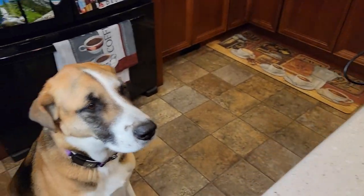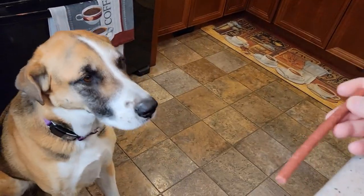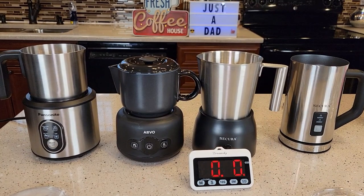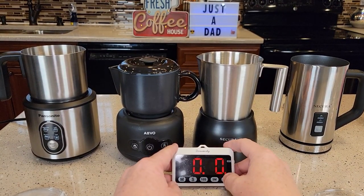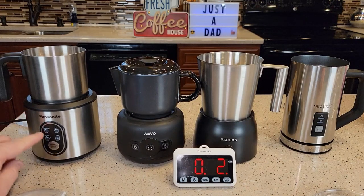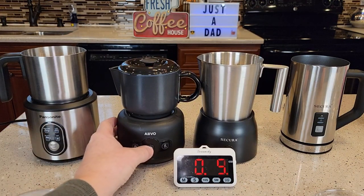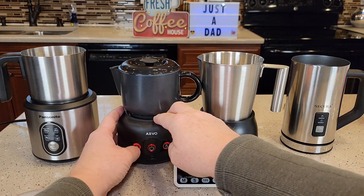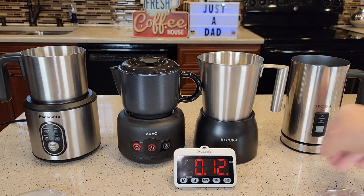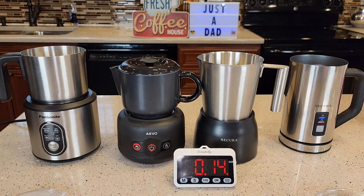Miss Fiona shows up every time I start a video now — I've started a bad habit and she wants a treat. I'm going to start the timer and try to start all these at the same time. I press the Pancenite once, turn the Aveo on, hit the base Secura once, and the handheld Secura once. They're all just a little different to start.